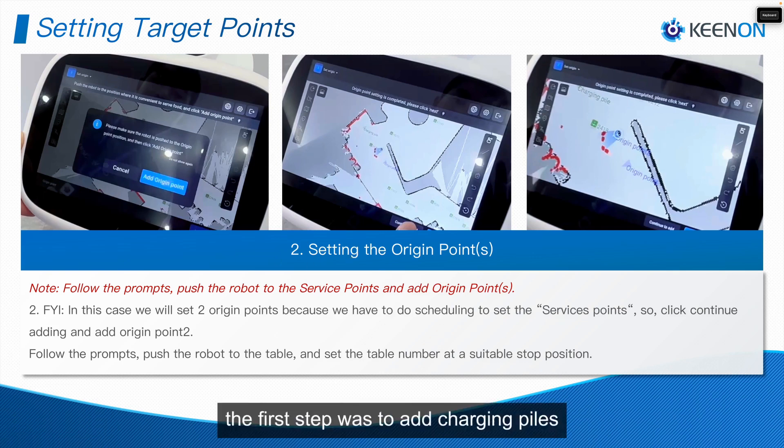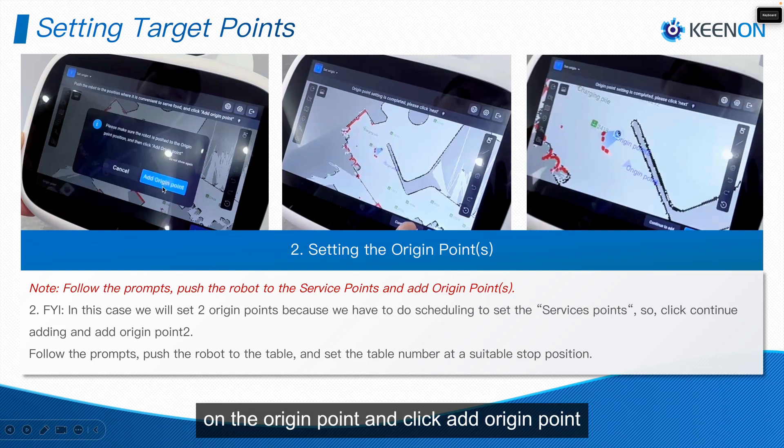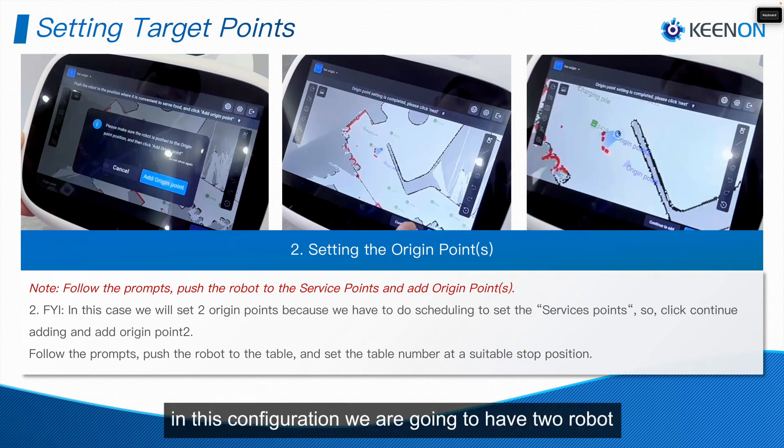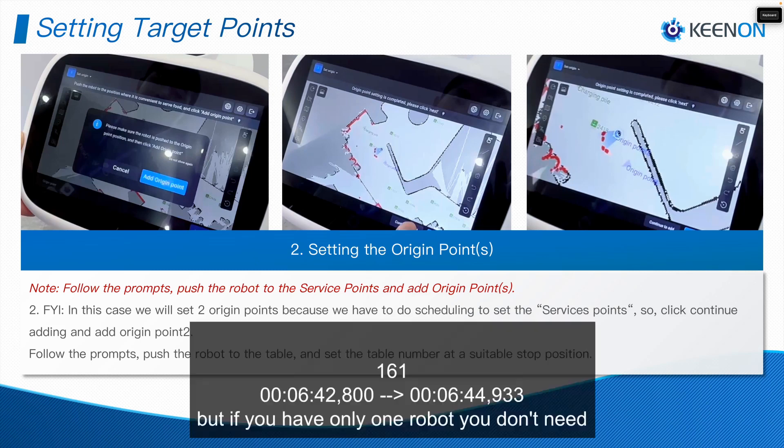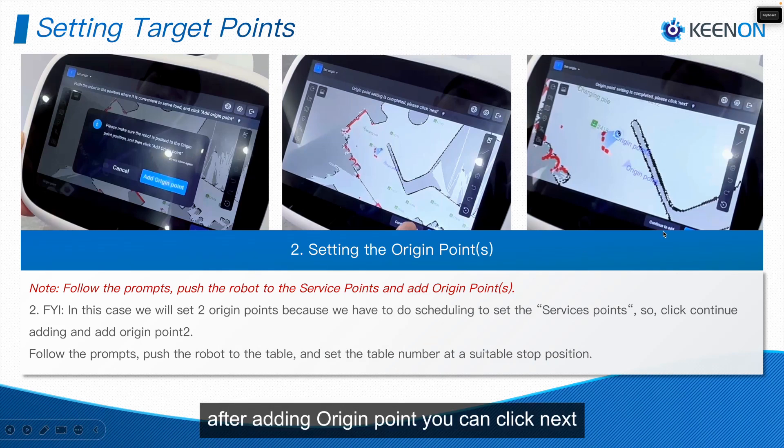Now for the second step: the first step was the charging pile; the second is the destination point and origin point. To add an origin point, push your robot to the origin point and click Add Origin Point. If you want to add more origin points, click Continue to add more — you can have two origin points. In this configuration we are going to have a two-robot scheduling process. If you have only one robot, you don't need multiple origin points.